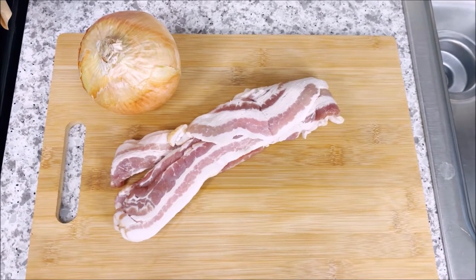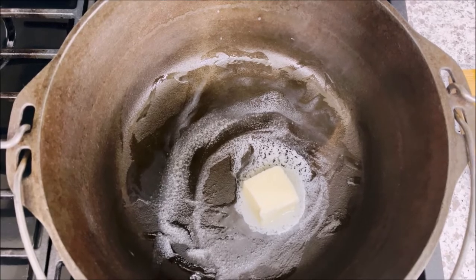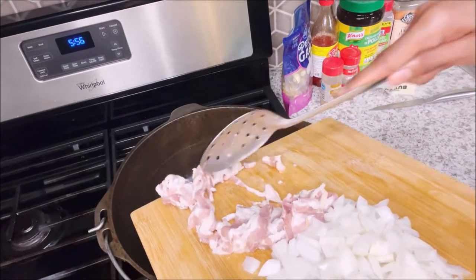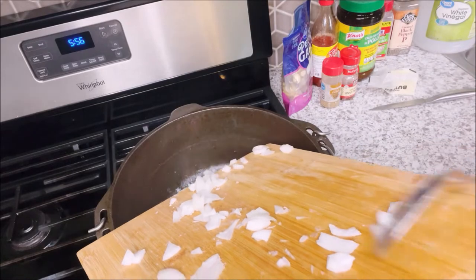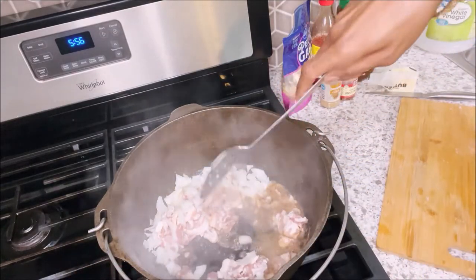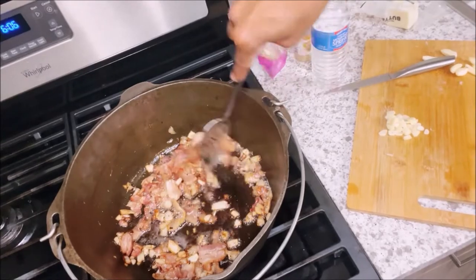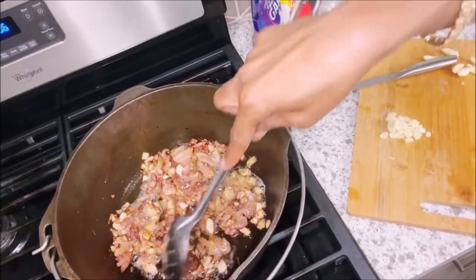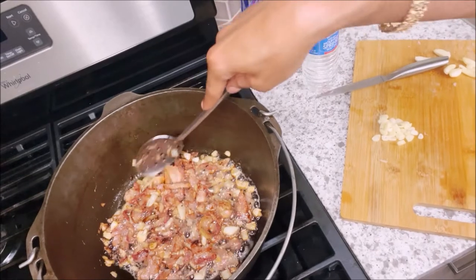So let's slice our bacon and our onion and cook it in a little butter. Got my butter melting in my cast iron skillet and we about to get going, baby. In a few minutes, I'm going to add a bottle of water to this and a little chicken bouillon — maybe like a tablespoon of chicken bouillon — and a bottle of water. And we're going to let it boil for maybe like 20 minutes before we add our greens to it.